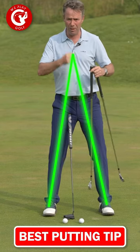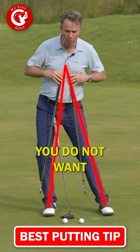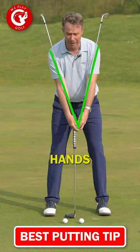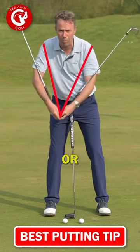You want to keep that point always in the same position towards your feet. You do not want to see yourself waggling around. If you putt and you keep the V from your hands and arms in the same position, they are not turning or moving around.